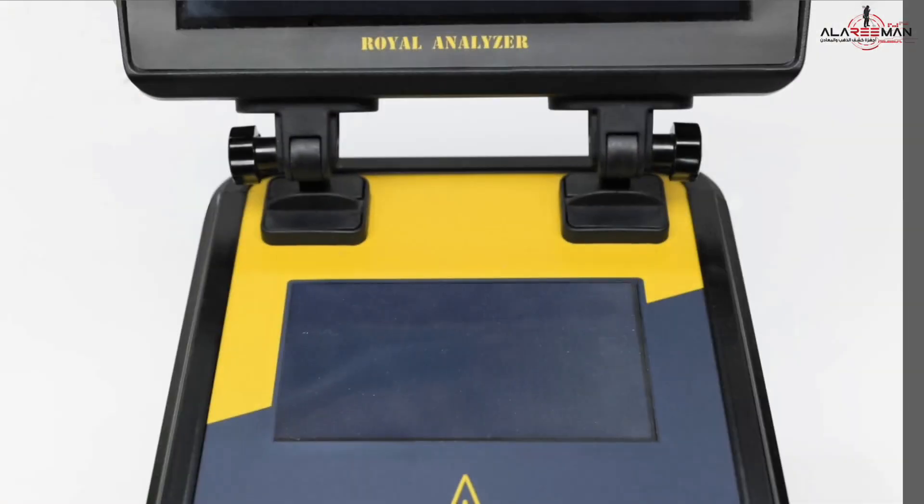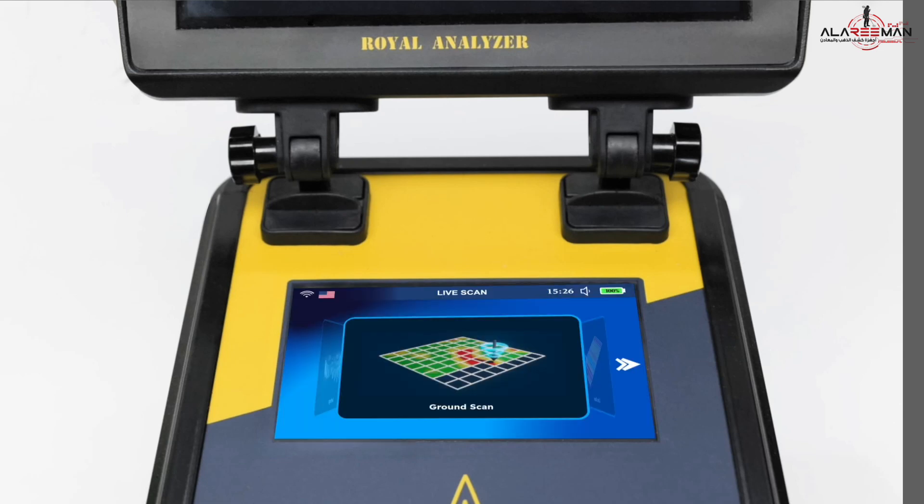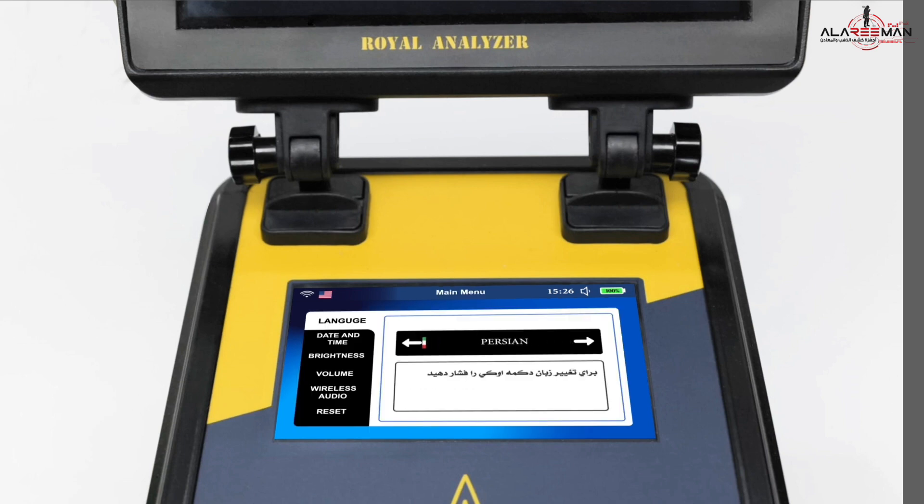Turn on the device. Using the handgrip, choose the settings screen with the navigation buttons to the right, then press the Enter button. The device settings interface appears. The first interface is the language, through which you can choose one of the ten languages the device offers.